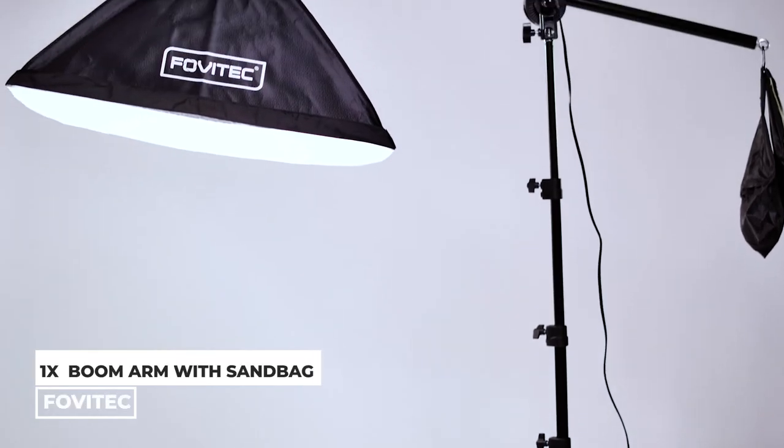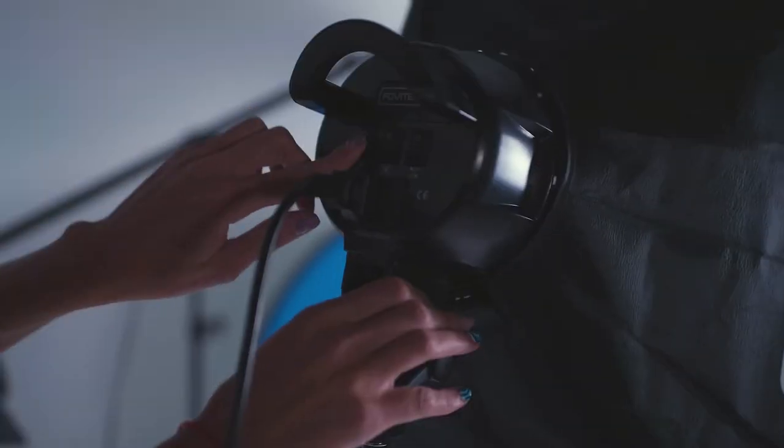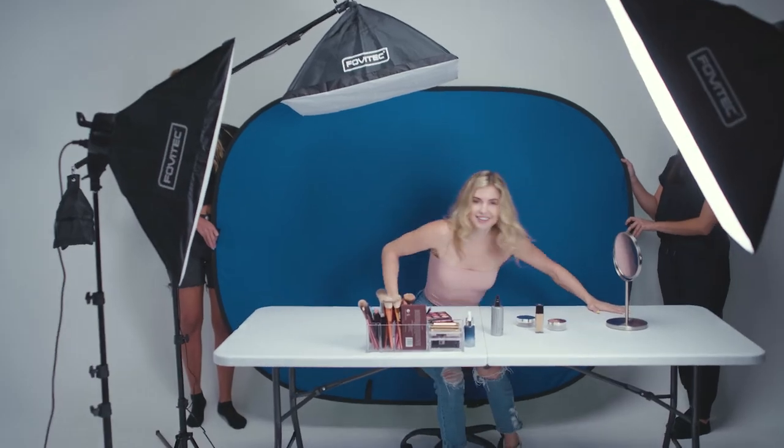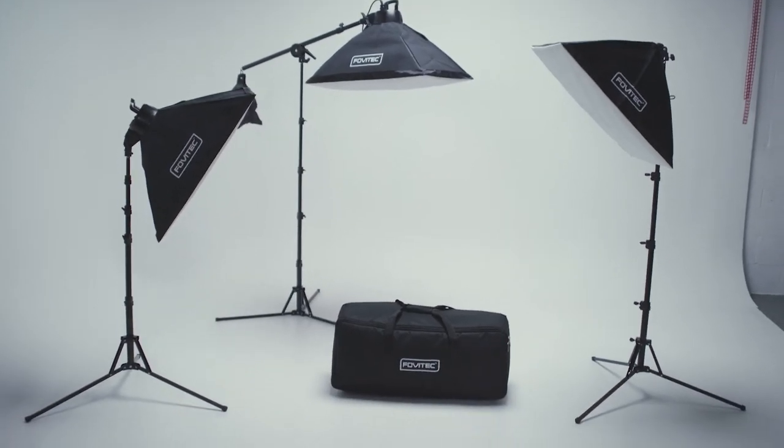Also included: one 4-foot 6-inch boom arm with sandbag, and one carrying bag. Continuous lighting is perfect for any skill level — a must-have tool for beginners and professionals. Create an endless array of lighting patterns to fit your style with the Spectra 5 LED lighting kit.